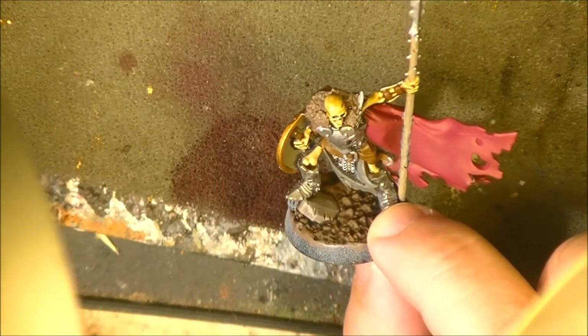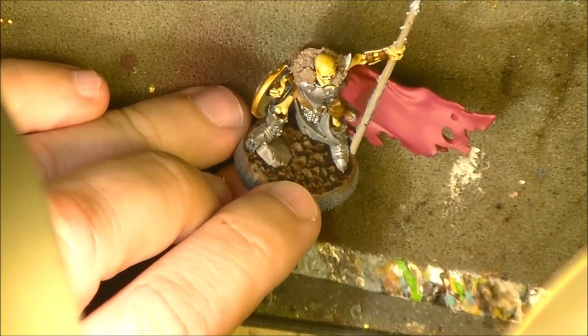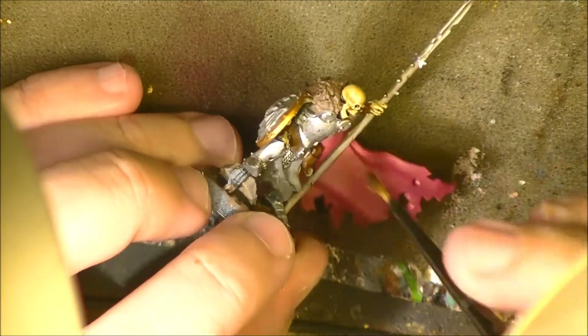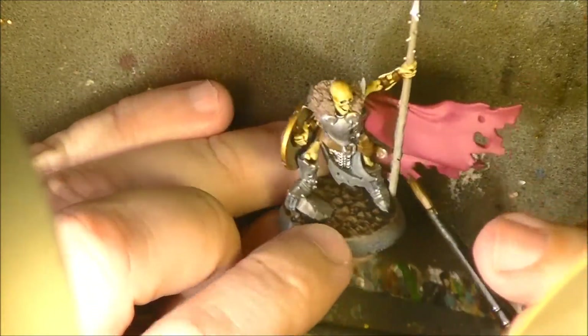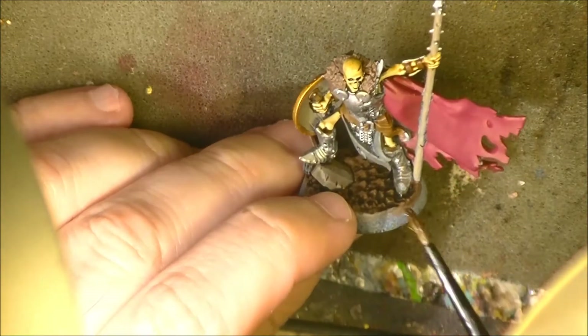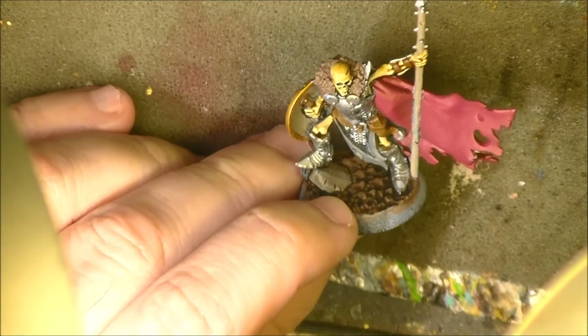Hello! This is Victor, here with a new weekly painting. This time I want to share with you how to do old dirty armor. I'm doing this and metals in general, and I will show it on this miniature — the Sepulchral Guard leader. What I'm going to do is the armor and the spear. You will see how I achieve an old-looking result.